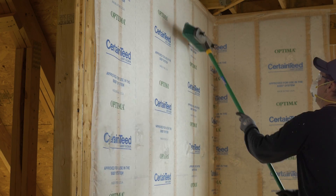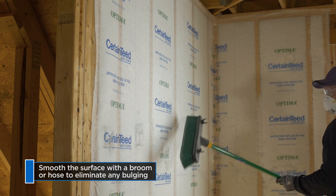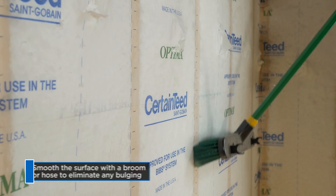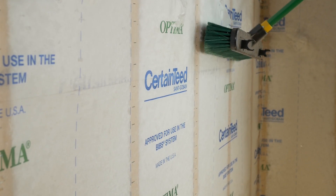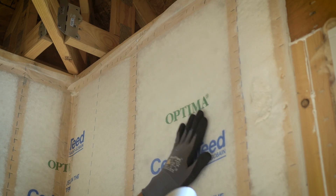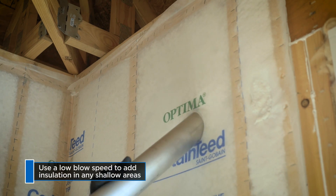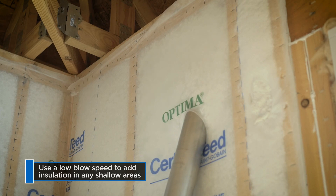Before cleanup, use a very soft bristle push broom or length of hose to smooth your surface. Go floor to ceiling and press gently against the fabric. If you notice any spots that are not completely filled, reinsert your hose and add insulation using a low blow speed.